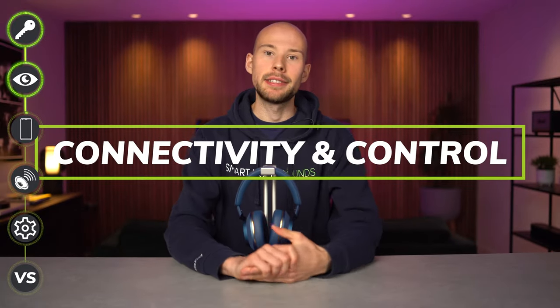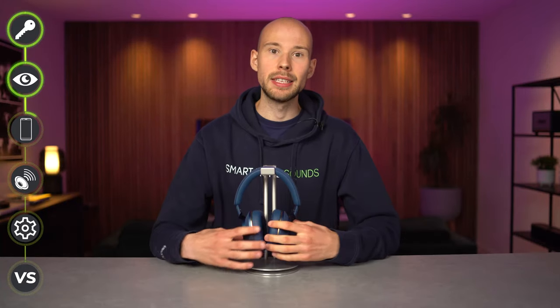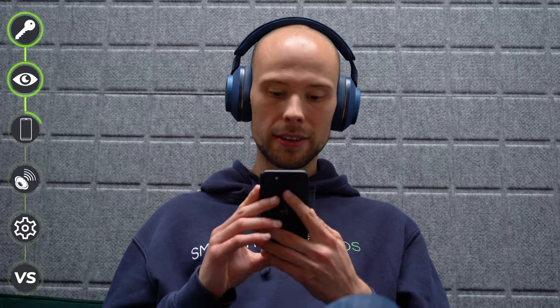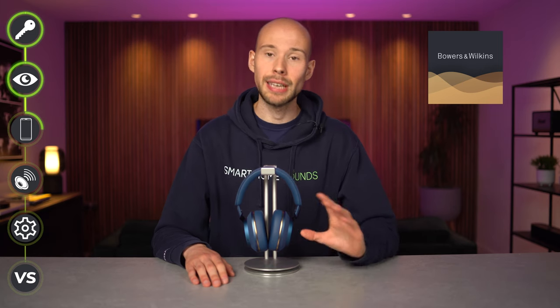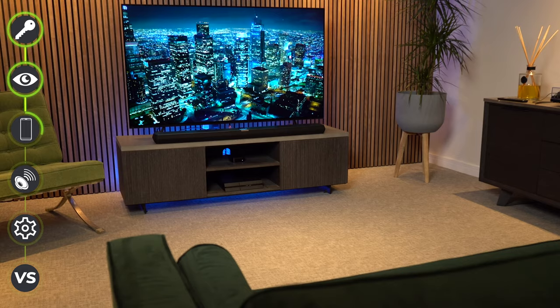I've now tested these out over the last few days, took them home over the weekend and really got to know these headphones. They feel familiar but they've got some nice upgrades. They connect up in the Bowers and Wilkins music app — the same app you'd use for the Zeppelin or Panorama 3 — and this is a first for B&W headphones. Normally you have to use a separate B&W headphone app, but they've brought the S2s into this music app now.